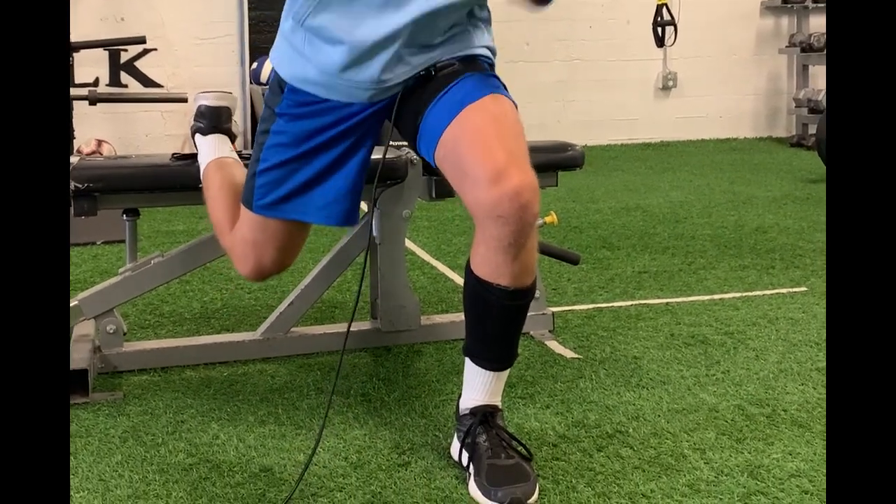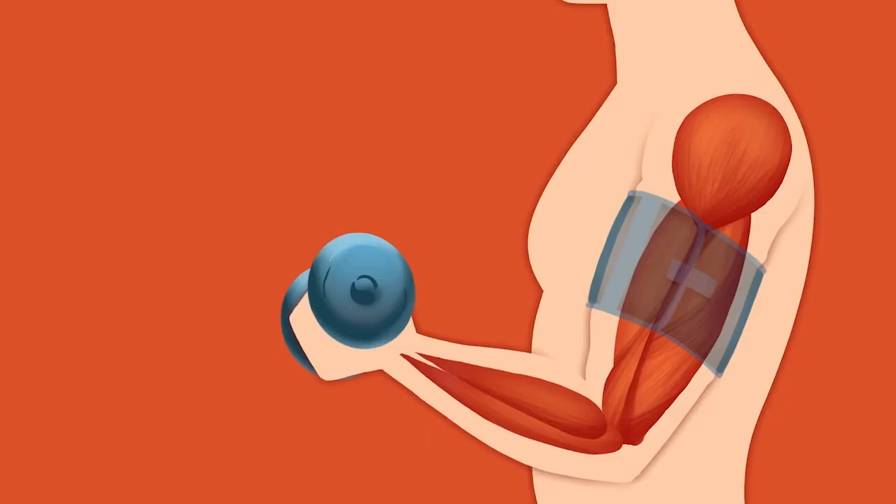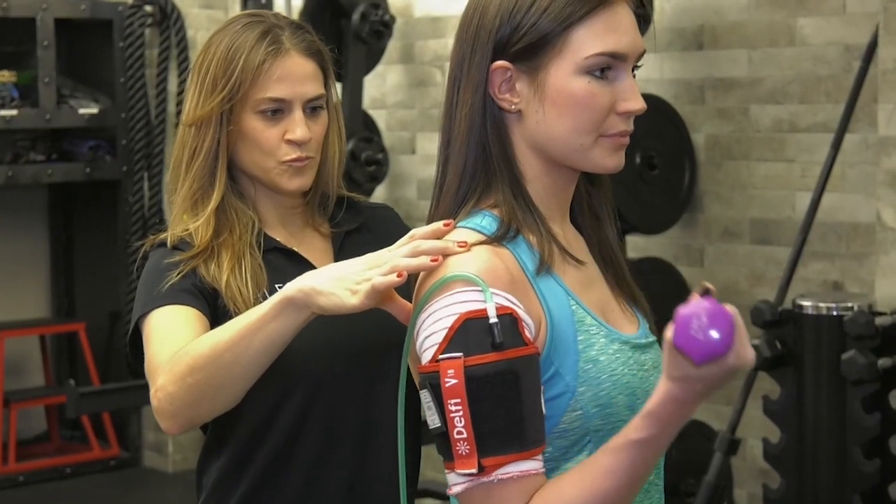Blood flow restriction induces the accumulation of metabolites that are normally produced during exercise and traps them from leaving. That means the muscle gets tired quicker, which is really important for muscle growth with very light loads — because without getting tired, we're really not going to stimulate the muscle fibers that are responsive for resistance exercise.